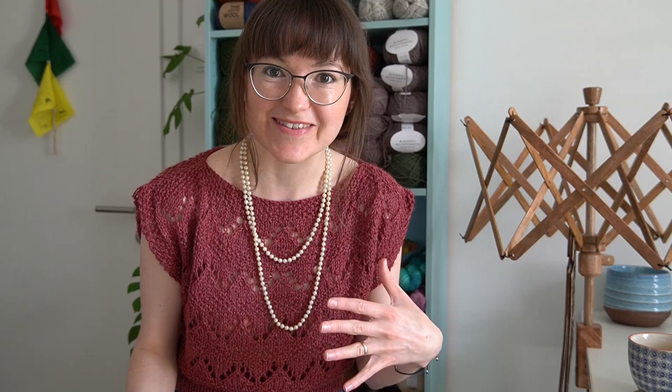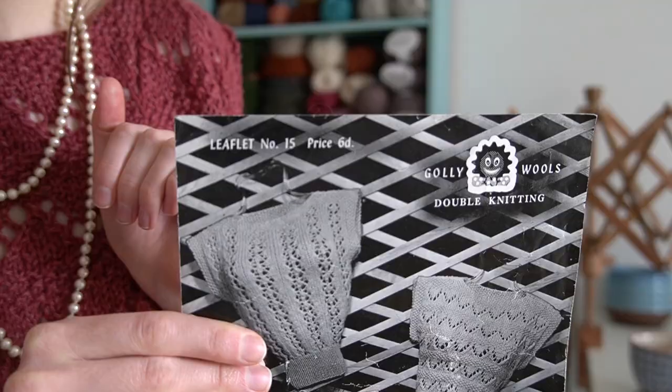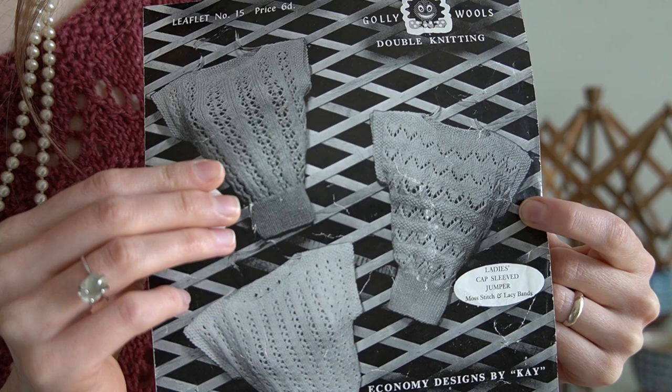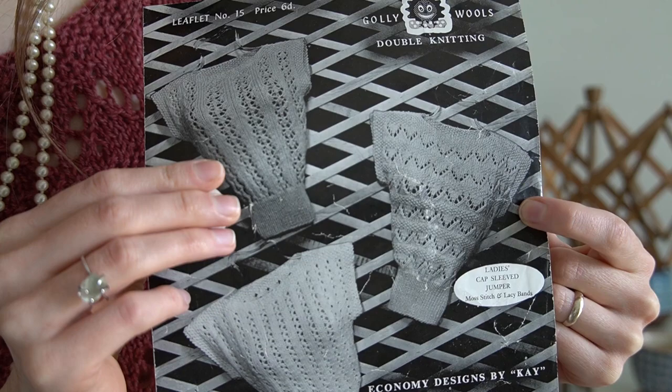Going along from that, I had another pattern that I wanted to do — and ta-da! I'm wearing it, it's done. Again, I'm really uncomfortable naming the pattern designer because it's super racist. But it was done in the 1930s or 1940s. I don't have control of this, and if I don't tell you you'll ask, so I'm just going to show you. Here it is.